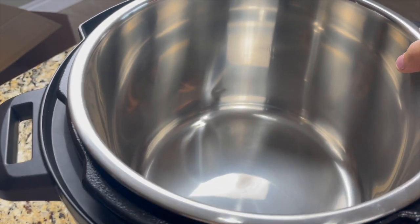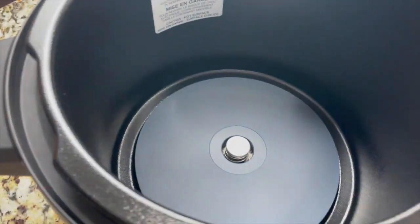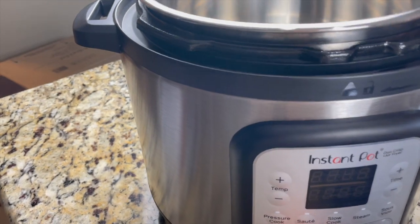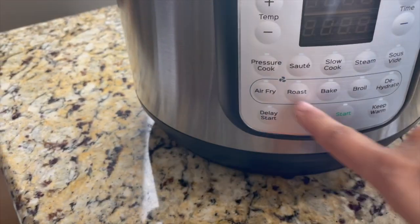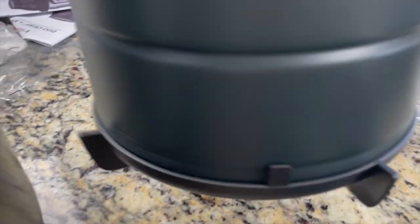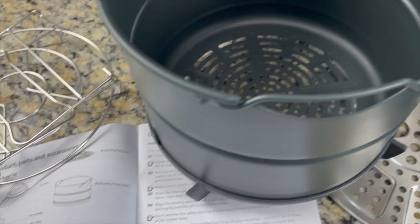Here is the inner pot or stainless steel pot — this is a large one since this is 8 quarts. When we do pressure cooking, sauté, slow cook, steam, and sous vide, we'll be using this stainless steel pot. When we do air frying, baking, broil, and roast, we have to use this other pot. I'm reading the manual to find out the names of the new parts.